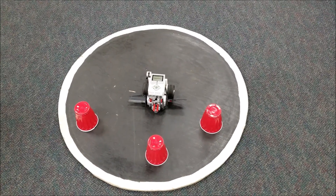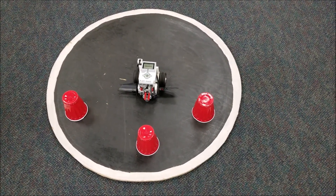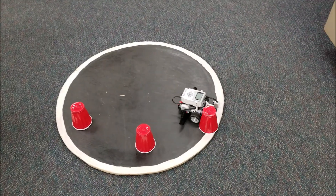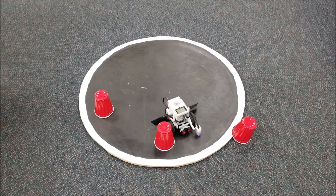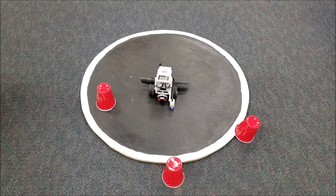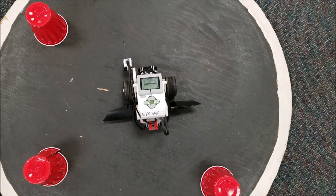The goal is for the robot to knock off all three cups no matter where I put them. I'm going to run the program once with the cups as they are, then randomly place them somewhere else and run the program again. Any cup on the white is considered off the table — and we successfully knocked them off!